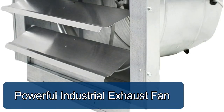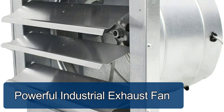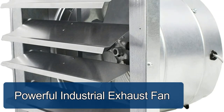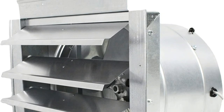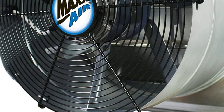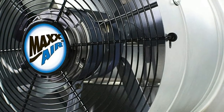Powerful industrial exhaust fan. The fan has two OSHA-compliant features, including a safety grill and a fully enclosed, thermally protected, PSC energy-efficient motor. The exterior shutters close tightly to prevent overdraft when not in operation and open automatically when powered on.